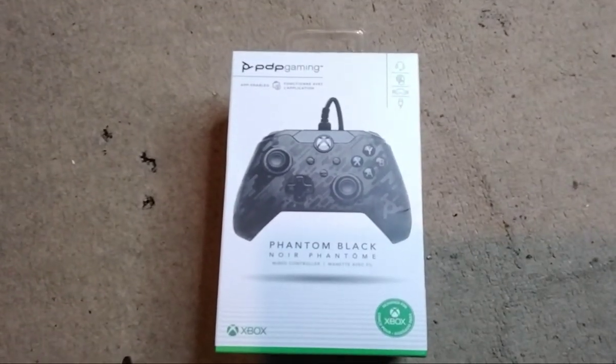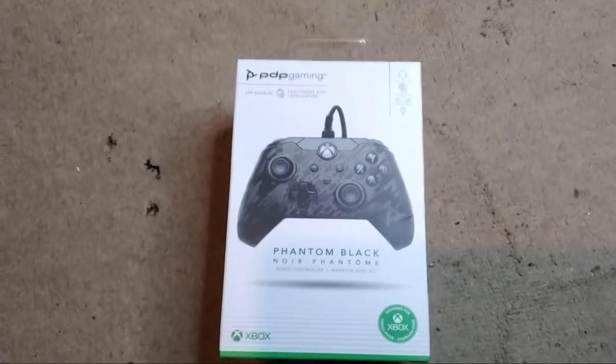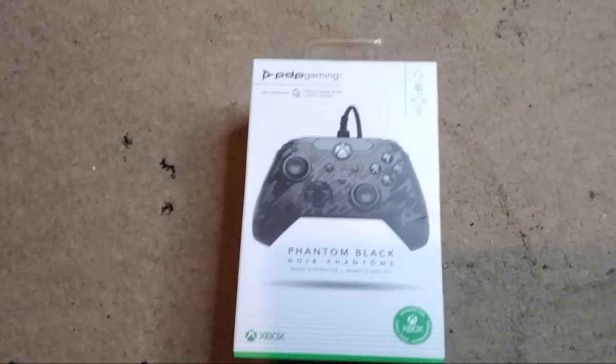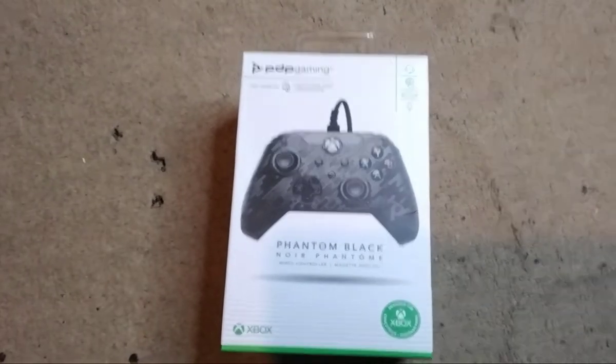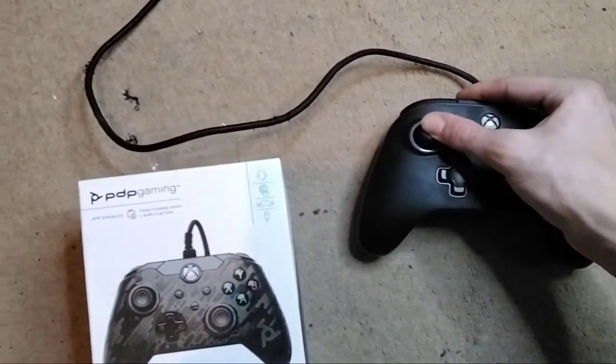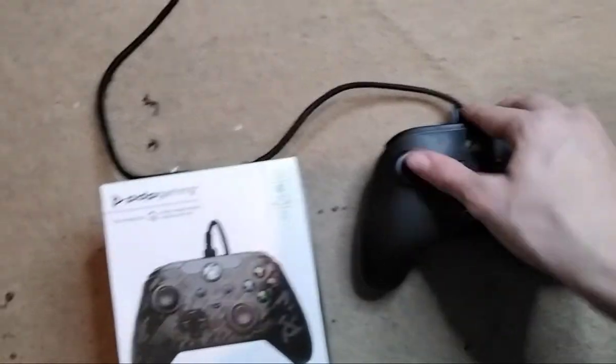Got the new Phantom Black Noir Controller. Because it's the LED one, the left toggle stick will not press down, so it needs a replacement. It is a Noir Phantom — it literally won't press down like the other one.